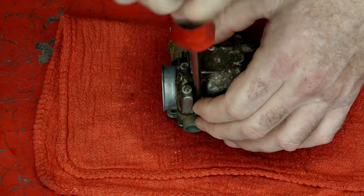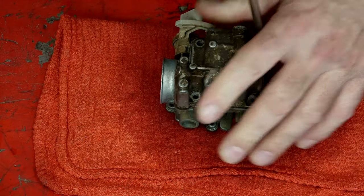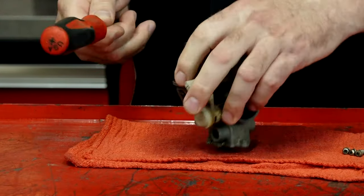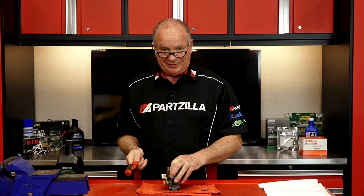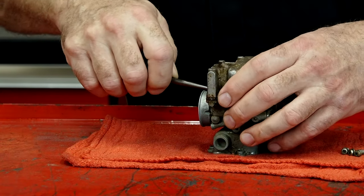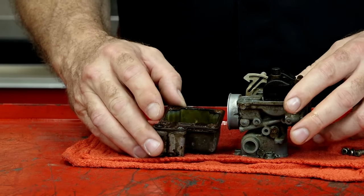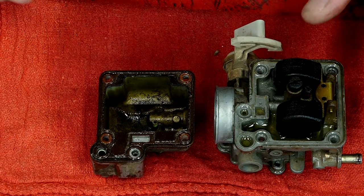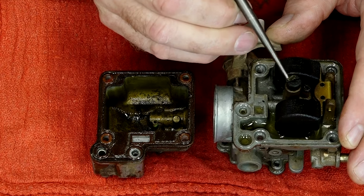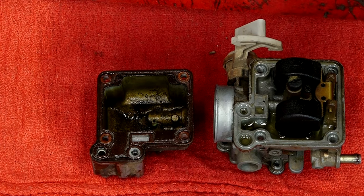I can tell you it smells bloody awful. If you've never smelled old fuel before, you'll know it the first time that you actually do — it's not a pleasant aroma. Also another sign that things are gummed up in there. Oh yeah, this one obviously has been setting up for quite some time. This is supposed to be a nice shiny brass color and it's a little bit furry. Now what this carburetor really needs is a complete breakdown, then spend some time in carburetor dip and do a full clean.